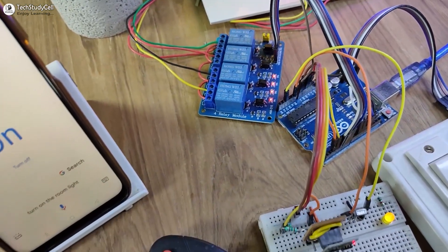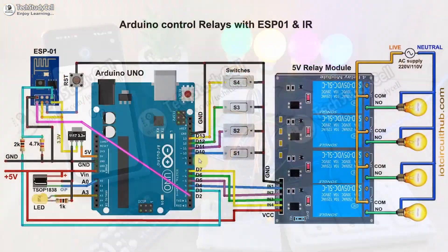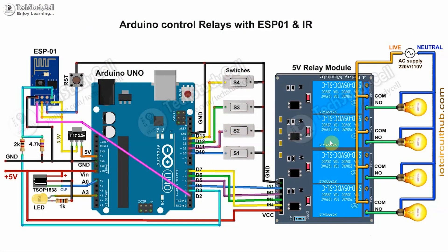You can find all the required components in the video description. This is the complete circuit diagram. If you use Arduino Uno, you can skip the 1117 voltage regulator if you use the 3.3V pin to supply the ESP-01. But if you use Arduino Nano, you have to use this regulator. The switches are connected across the digital pin and the ground pin. If you use push buttons, just connect them across the digital pin and ground pin instead. These two resistors act as a voltage divider to drop the 5V logic level from Arduino down to 3.3V for the ESP-01.